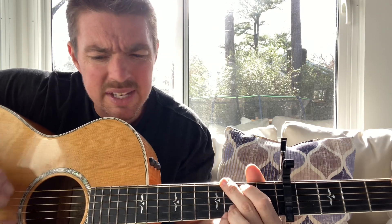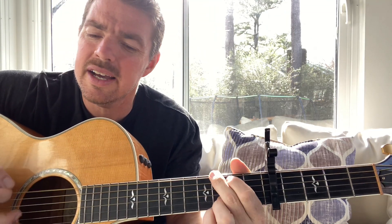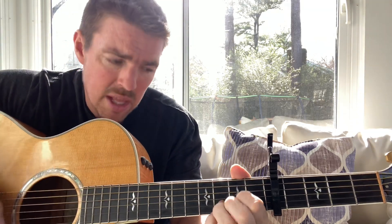I remember daddy's hands folded silently in prayer, reaching out to hold me when I had a nightmare. You could read quite a story in the calluses and the lines — years of work left their mark behind. I remember daddy's hands, how they held my mama tight, and patted my back when something wasn't right. And the things that I'd forgotten that I loved about that man — I'll always remember the love in daddy's hands.